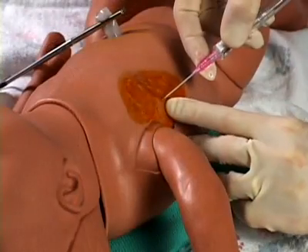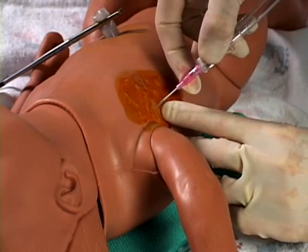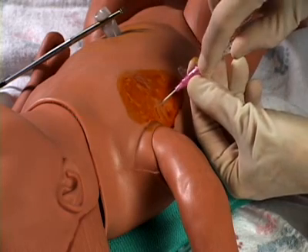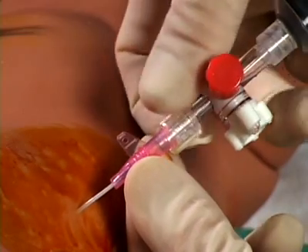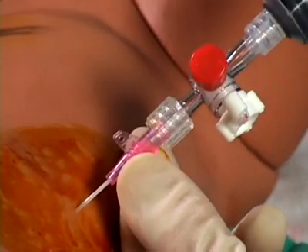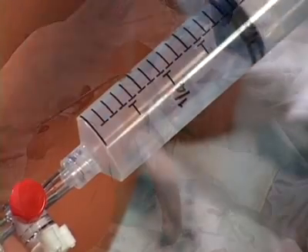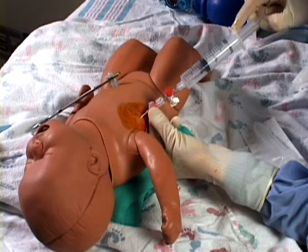An 18 or 20 gauge percutaneous catheter is inserted perpendicular to the chest wall just over the top of the rib in the fourth intercostal space at the anterior axillary line. The introducing needle is then removed and the catheter is connected to a length of tubing, a three-way stopcock, and a 20 milliliter syringe. The stopcock is opened and the syringe is aspirated to remove air.